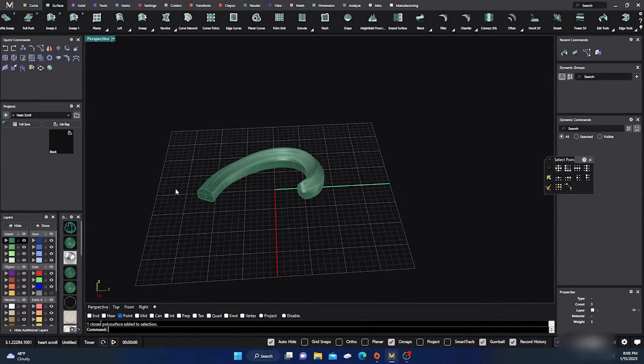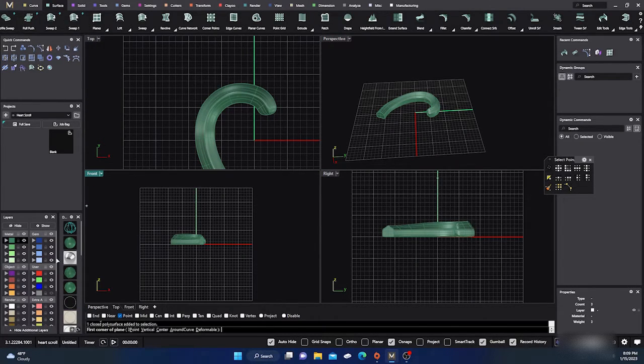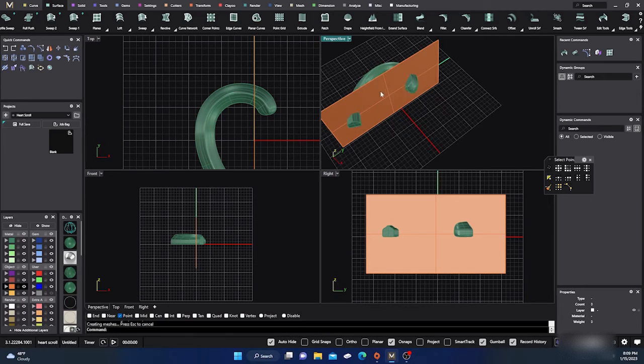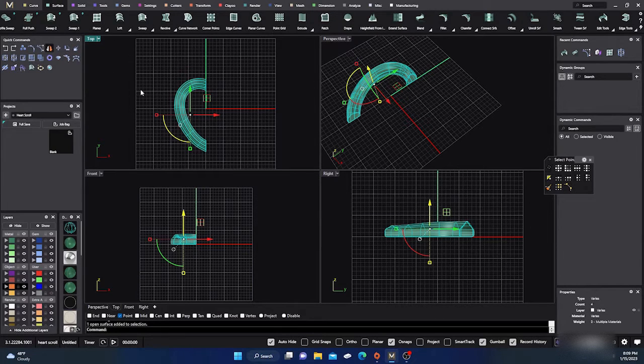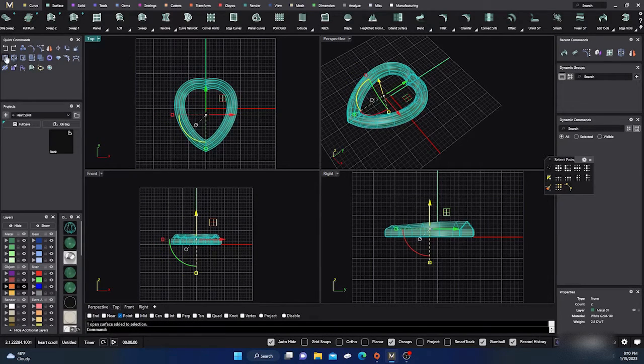From here, I'm going to grab a planar curve and put it out there. Then I'll take my surface, go ahead and Split the surface with the planar curve, hit Enter, get rid of the extra pieces, then take this half and Mirror it over to the other side. Take that and that and Join them together — now we have a closed poly surface and there's a little heart. You can manipulate it a little to give it a better shape if you want, then save it to your library.